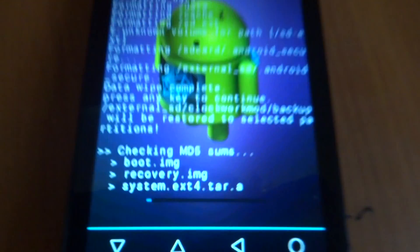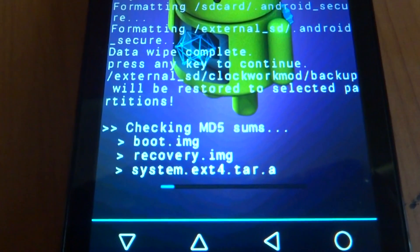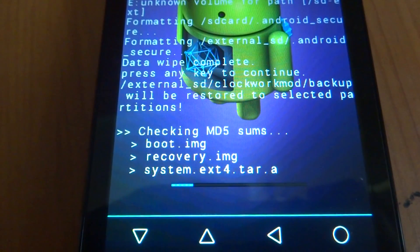Now we will start the custom restore job and we will select the boot.img restore backup. We will just wait here while it checks some files — system extract in progress.